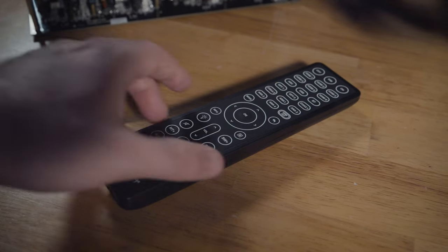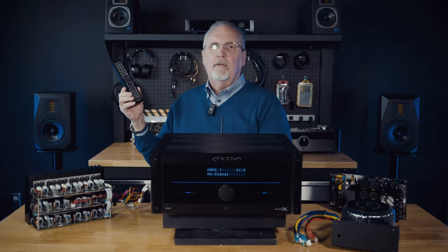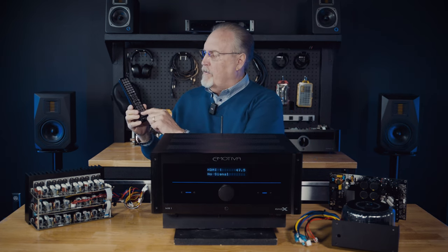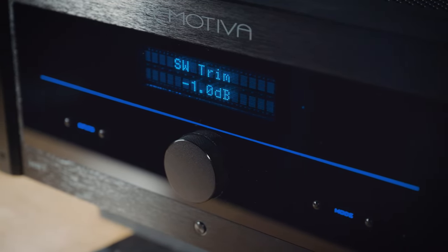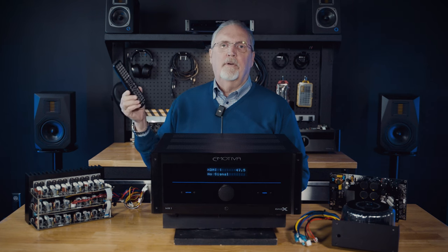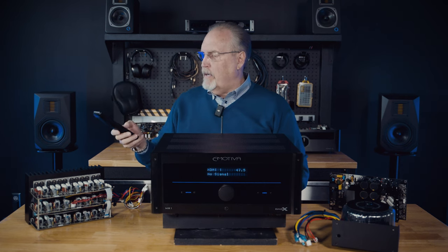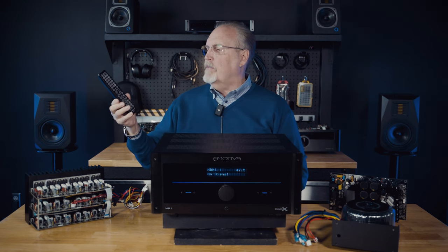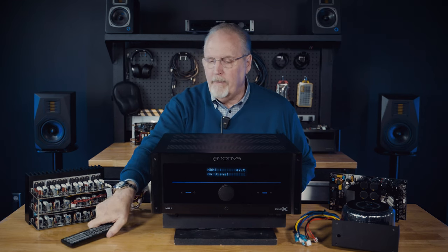We've included the nice illuminated remote control from our new MC1 processor with this baby. A reviewer with a preview unit was blown away because you can trim the heights, the center, the surrounds, and the subwoofer on the fly in real time without digging into a menu. He said nobody does that. I said we've been doing that at Emotiva for 15 years — it's an essential function. If you want a little more center or a little more sub, you just do it on the fly without any drama.